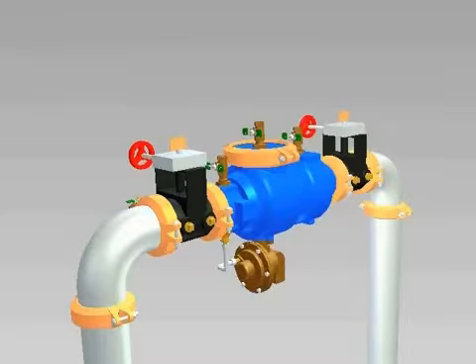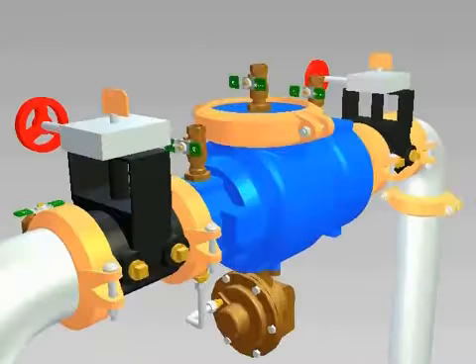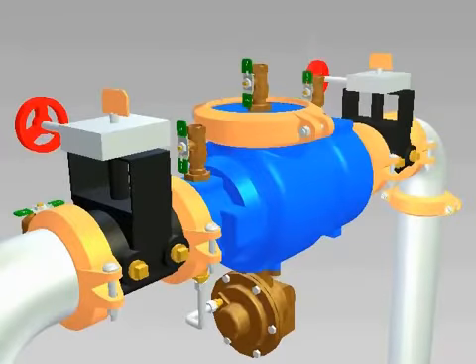To begin the repair process for the Model 375, 4 and 6 inch backflow preventers, first close the inlet and outlet shutoff valves. You will want to open the number 2, number 3, and number 4 test cocks to release the pressure from the valve.